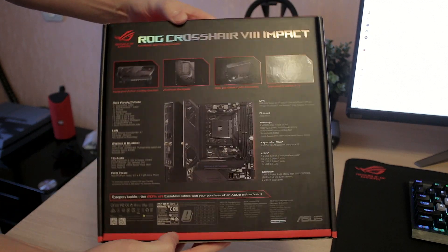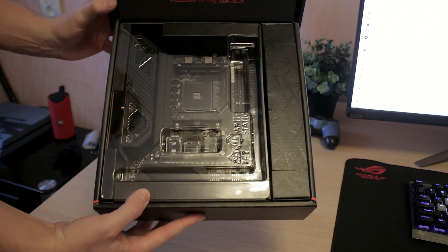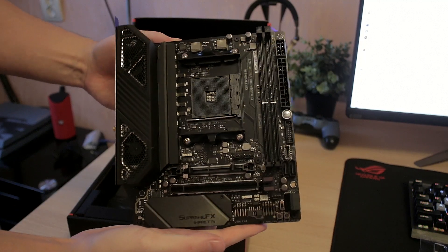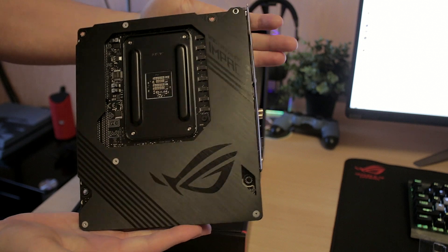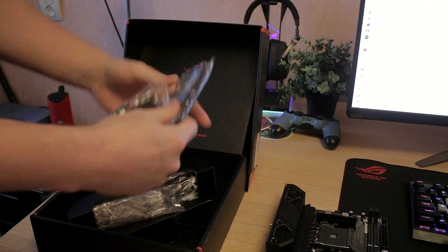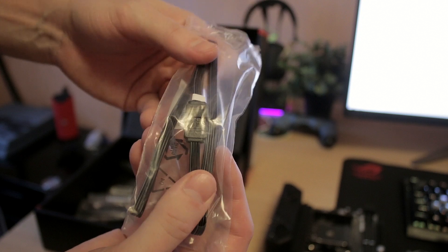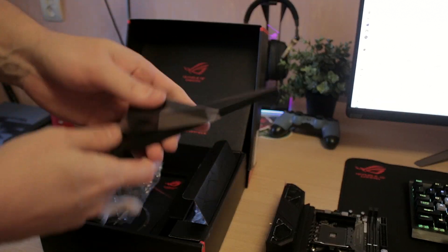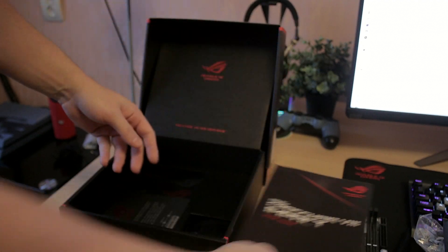There are some things I really love about this board and some things that definitely shouldn't be on it. First of all, it does have PCIe 4.0 — all the X570 chipset features. The main feature is PCIe 4.0, which gives extra speed for your video card, though that doesn't matter much for the GPU slot. It really matters for M.2 storage devices — SSDs — where you get almost double the speed of the older Gen 3.0.